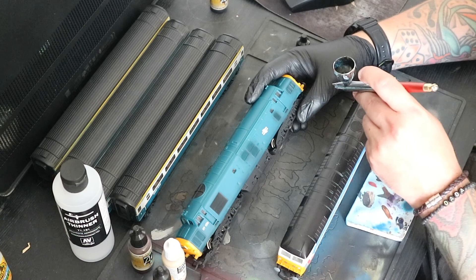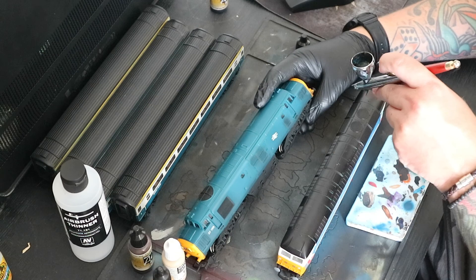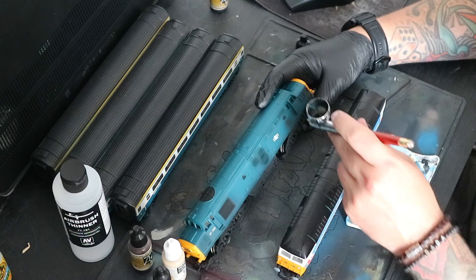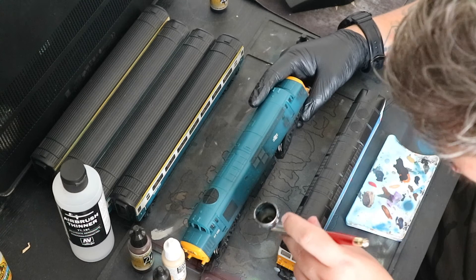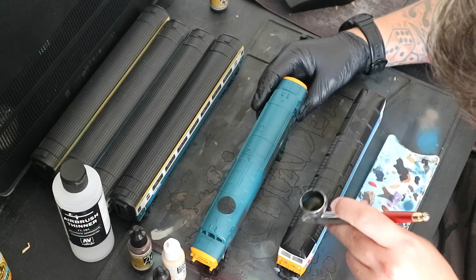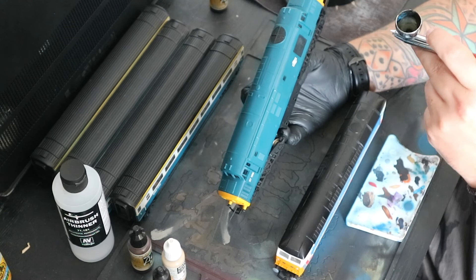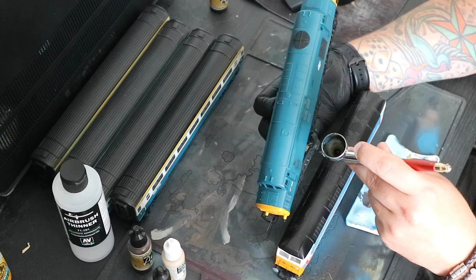The first thing I do with the black stage is go over all of the areas that I believe either need the plasticky look toning down or would have grime built into them. You can see I'm attacking the air vents and the bogeys for the chassis because I find them too shiny for the plastic, so I tend to go over with the black. I'm also attacking the areas where I believe dirt and grime would start to build up. With the airbrush, if you have the confidence, you can actually go over the whole thing with an extremely thin dusting of black, which I'll do on the coaches and on this in particular.